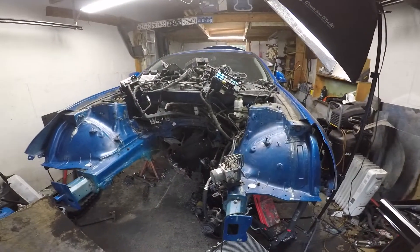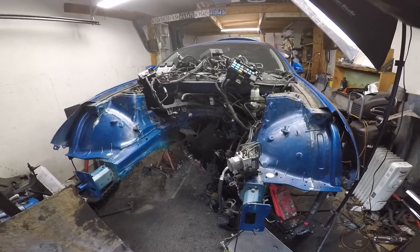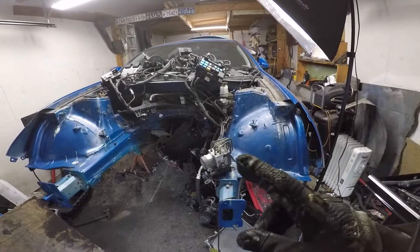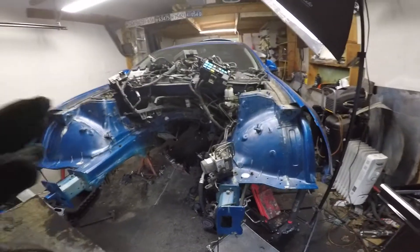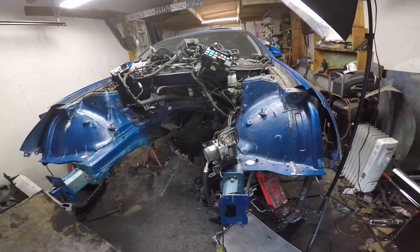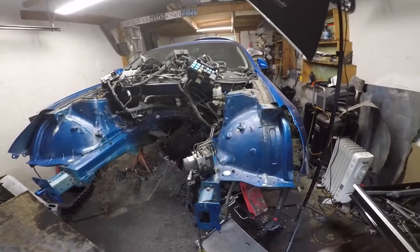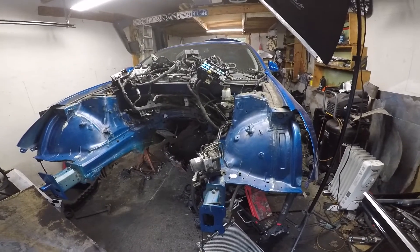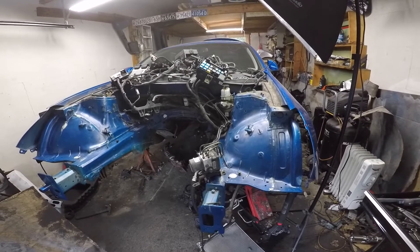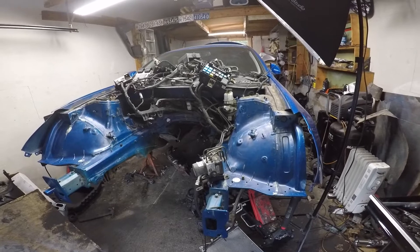The car is definitely looking night and day different and I can't wait to see it painted. The BMW is already blue so we don't need too much blue, although I didn't actually plan that out. I was going to build the gray one — the gray Genesis I had was the GT model and this one was just the base model.